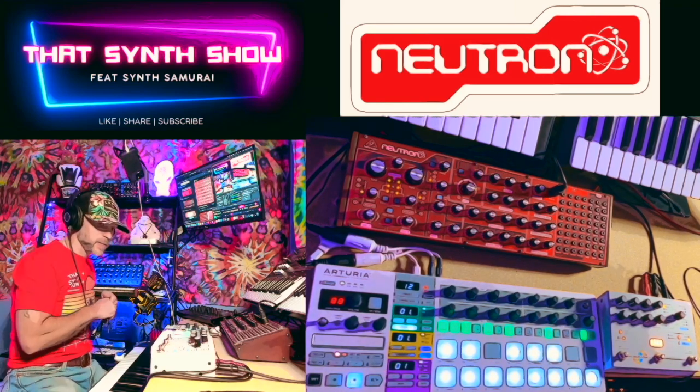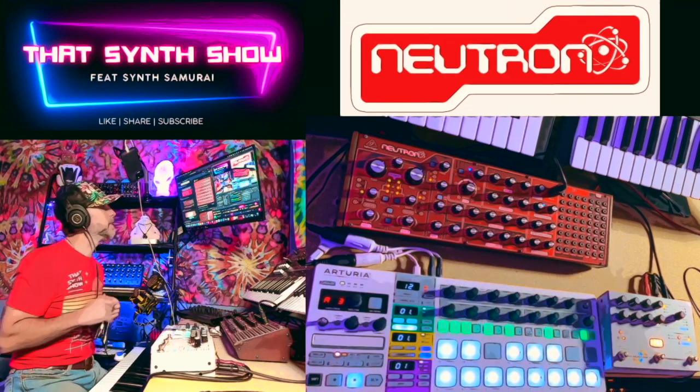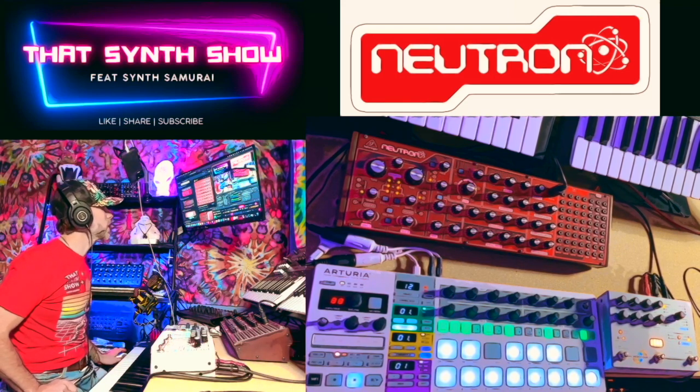So what I've got set up here is the Hologram Electronics Microcosm and the Behringer Neutron. I'm going to set up a Krell patch. Now if you don't know what a Krell patch is, I'm going to show you real quick — this is what a Krell patch is.